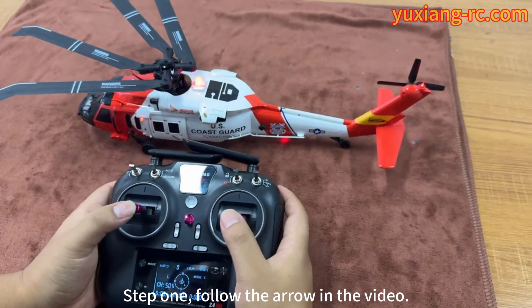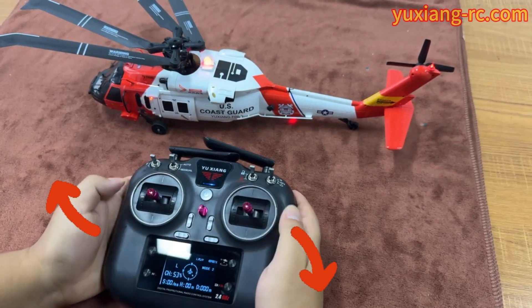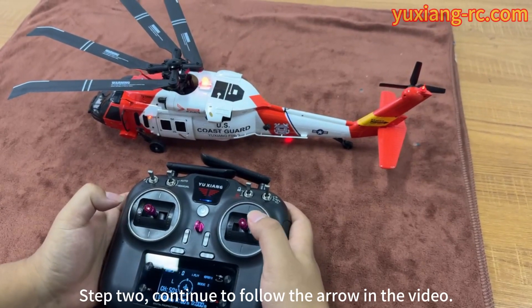Step 1. Follow the arrow in the video. This way the gyro is calibrated.